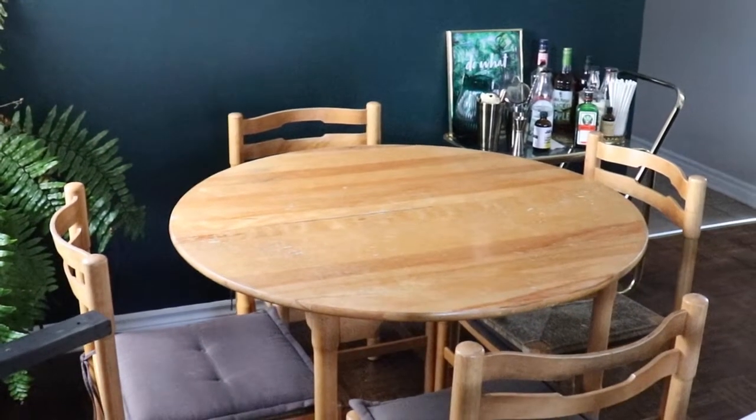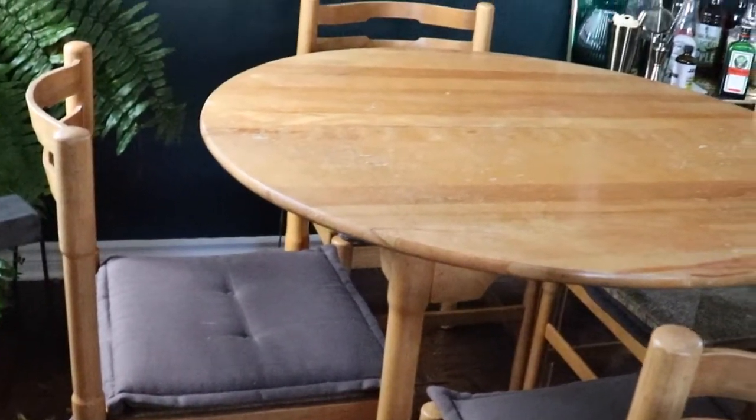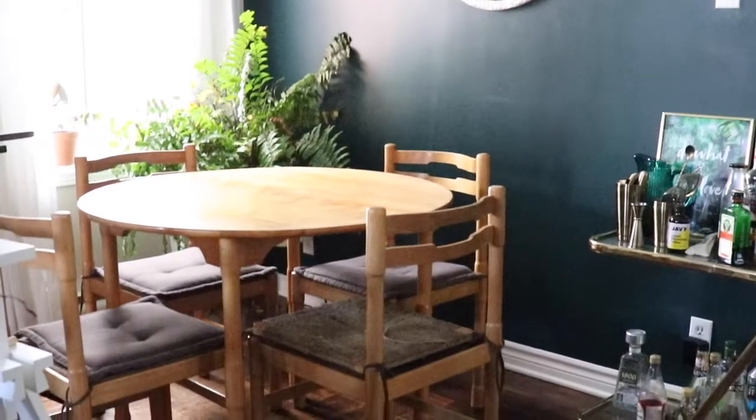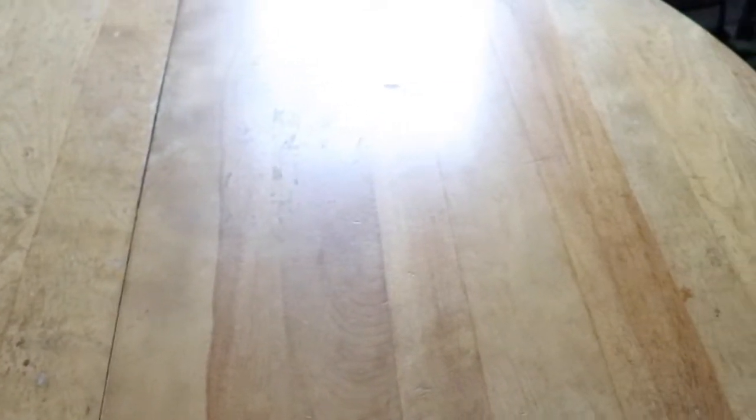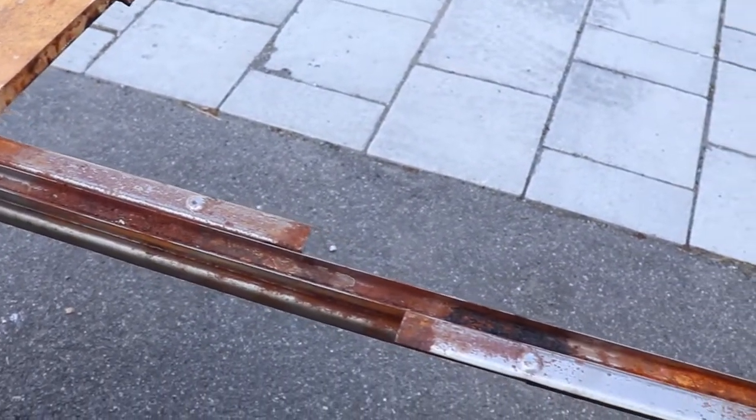Here is the table set that I picked up off Facebook Marketplace. It is the perfect size for our apartment. It also came with two extra leaves, which is great to extend it if we ever have company over. We have two additional chairs, but as you can see, it's in really rough shape.